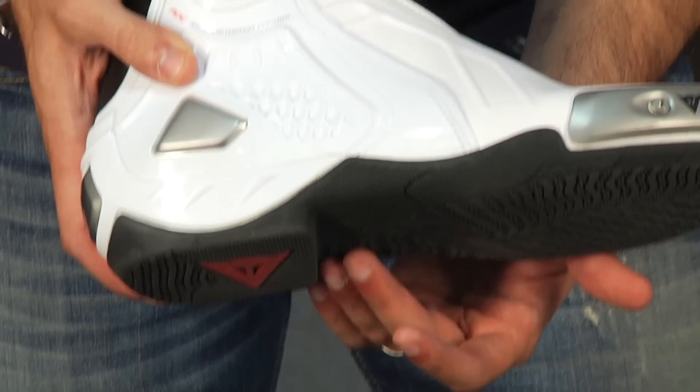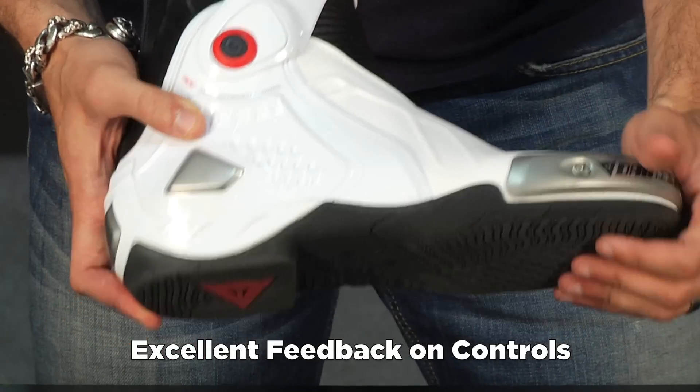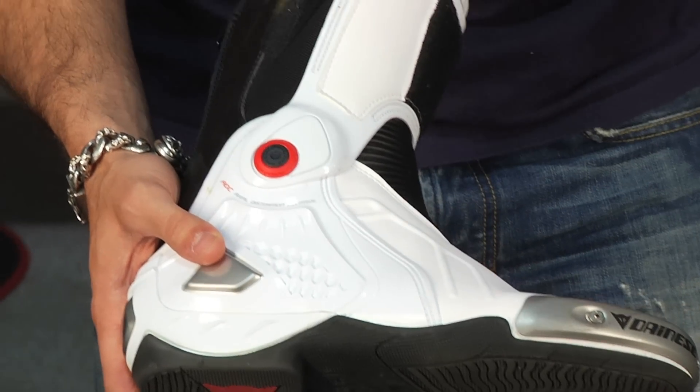I felt that the response on these was really nice. The amount of feedback I was getting from working my controls on both feet was really nice. And the big standout feature is the minimal time to break in, which was almost nil.